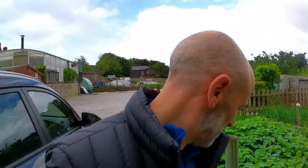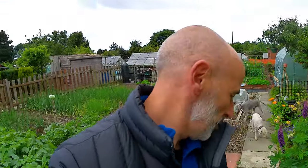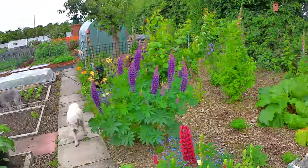Good morning folks, welcome back to the plot. It's a bit windy today so I hope it's not affecting the camera too much. Right at the end of May today, although you wouldn't think so looking at the weather - it's absolutely cold. Quick look at the plot and I'll tell you what I'm going to do today.